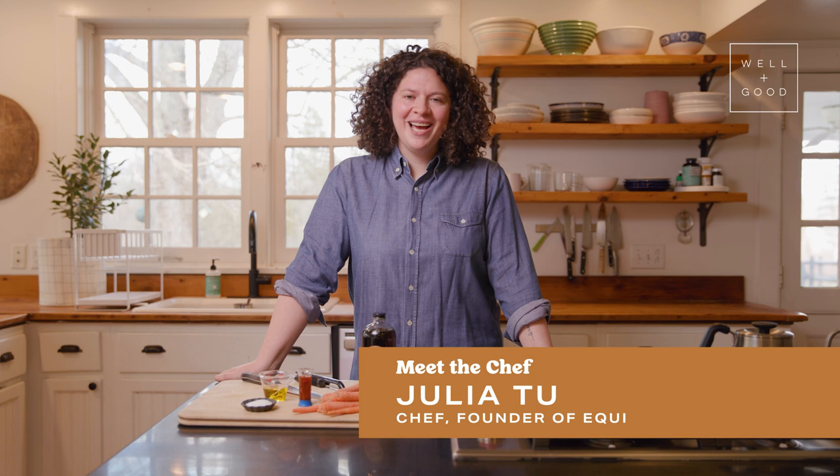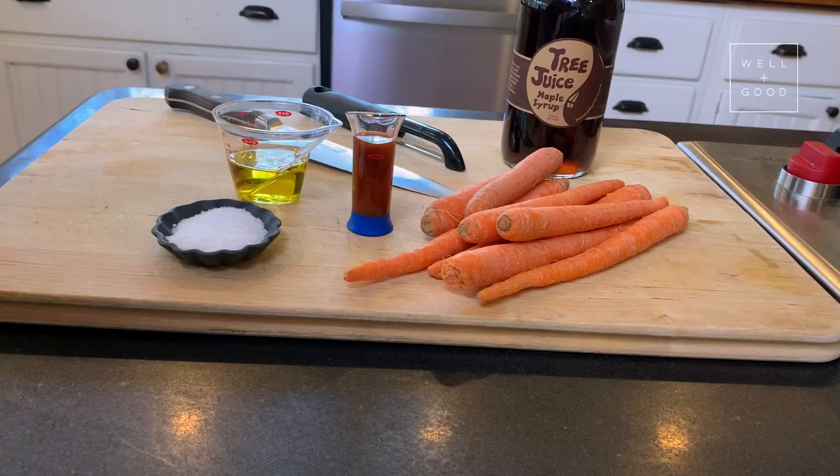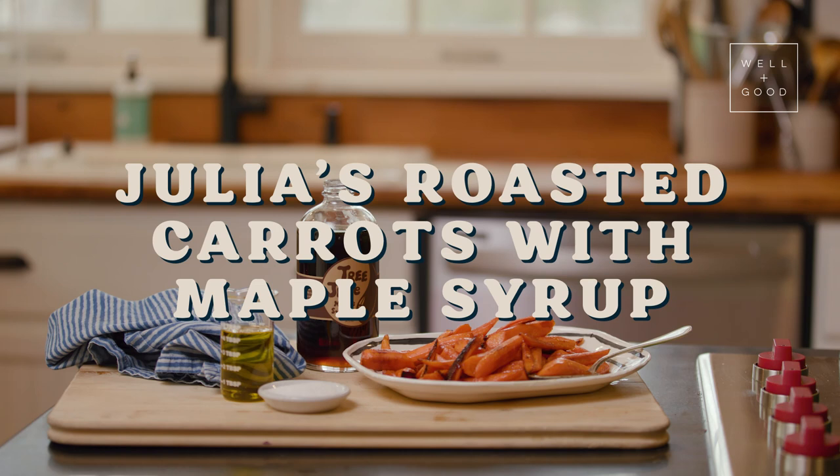Hi, I'm Julia Tertian. I'm a cookbook author, I'm the founder of Equity at the Table, and welcome to Cook With Us with Well and Good. Today I'm making roasted carrots with maple syrup and hot sauce. It is one of my favorite combinations because you get sweet and spicy together, which is the best. This side dish is perfect for everyone — kids love it, adults love it. It's great for whoever is at your table: completely vegan, gluten-free, all those things all in one dish.